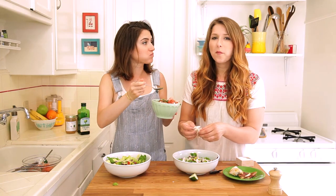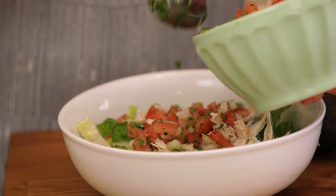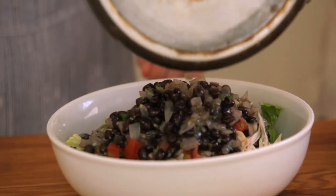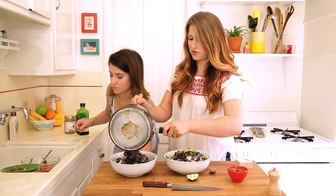Spicy! We use the salsa as the dressing, and it has so much flavor you don't really need the cheese — you don't really miss the sour cream. I'm going to put the beans on now. Do this last, like right before you're about to eat, because it'll make your lettuce a little wilty if you let it sit for too long.